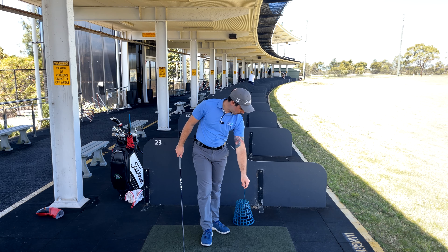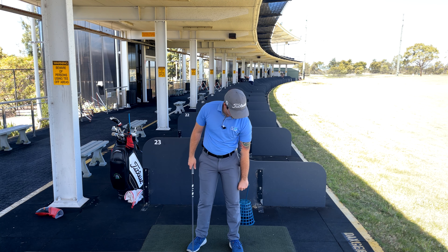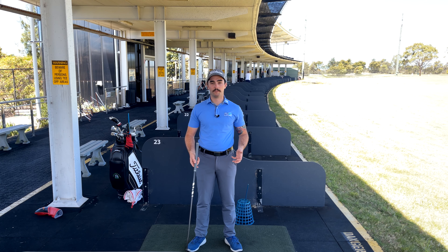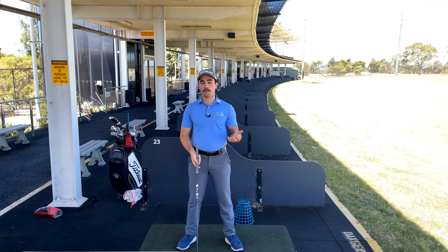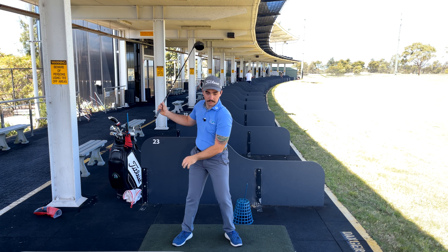That's what this alignment stick is for. When we set it up, I generally go a fist away from my body. The reason I do this is at the top of our swing, when we shift forward and get that turn starting, there is a little bit of movement. There isn't a complete stay-on-the-back-foot-and-turn, because we don't want to hang back. So we do have this moment in our golf swing where we slide a little bit forward.